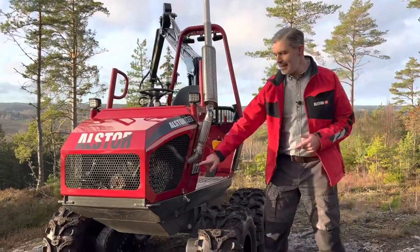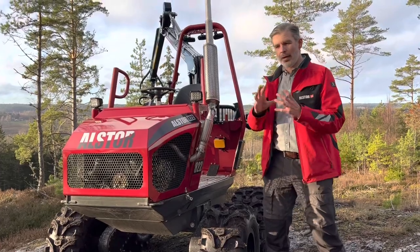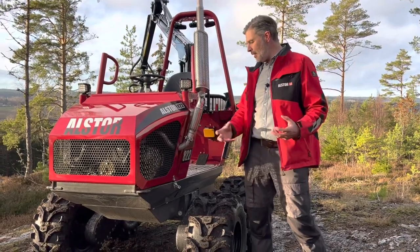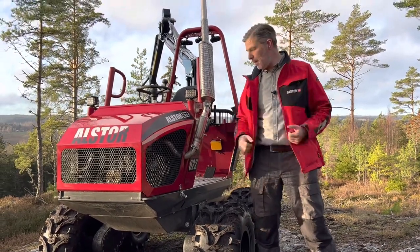And also underneath there is a next generation of the Viator, the CVT belt, which gives you a better driving experience in low speed and high speed. It works better up and down, so you have even more capacity in the forest with a stronger engine and the new Viator that works very, very well.